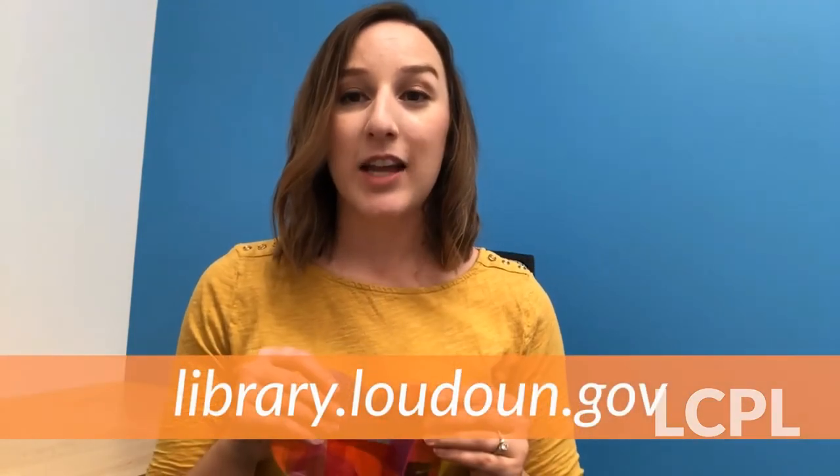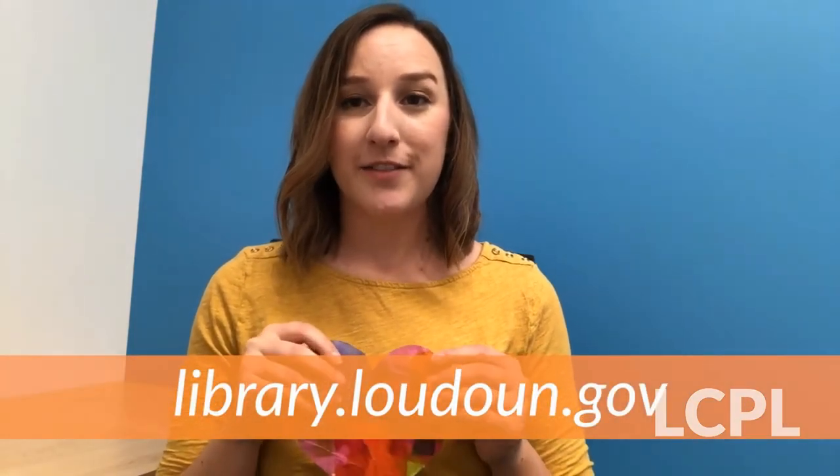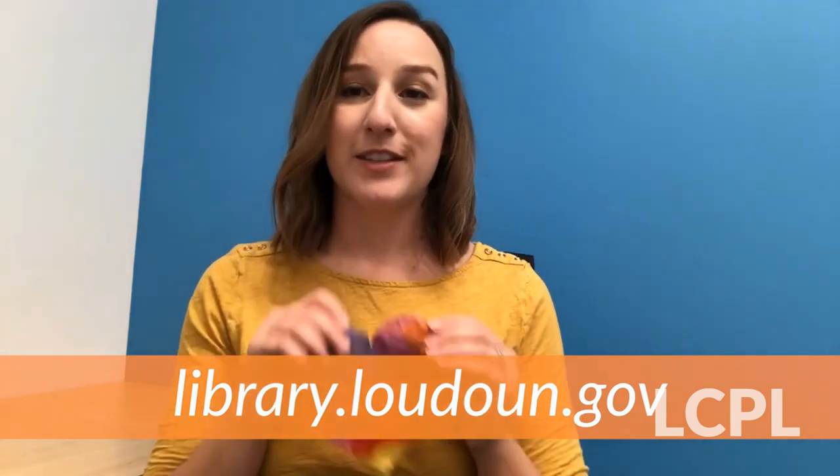There you have it — now you know how to make a Suncatcher out of tissue paper, wax paper, and liquid starch. Keep tuning in to our online craft demonstrations by logging on to the website library.loudon.gov for more fun crafts like this. I will see you again — or rather, you will see me again — very soon. Thanks for tuning in everybody, bye!